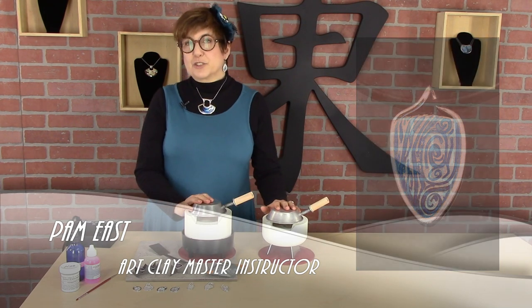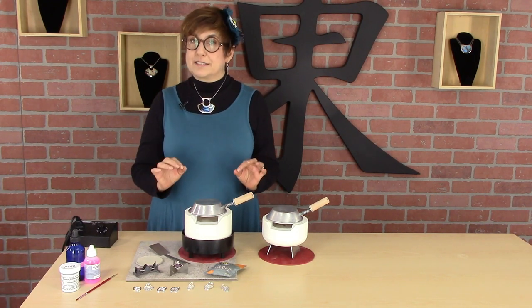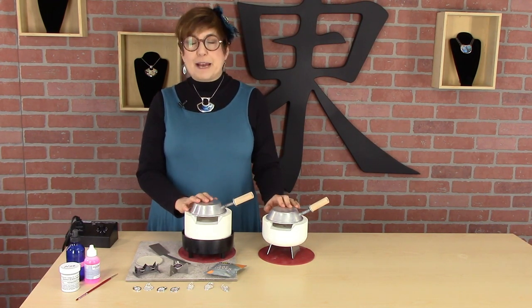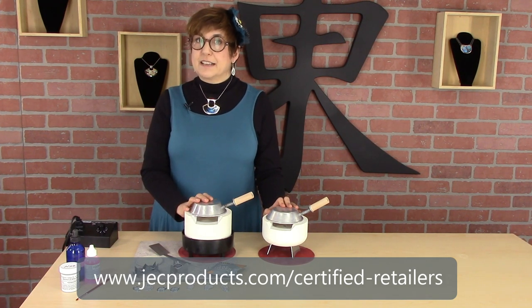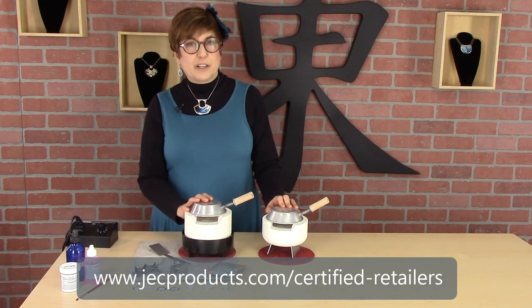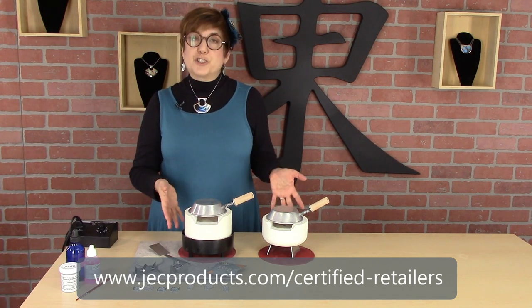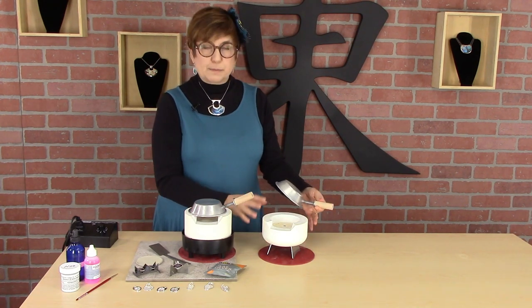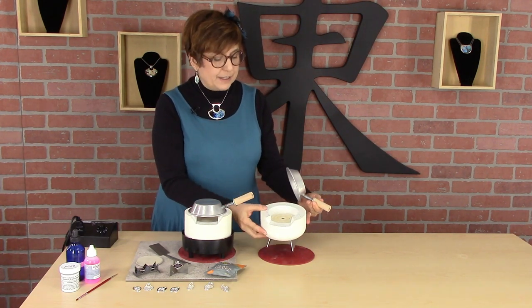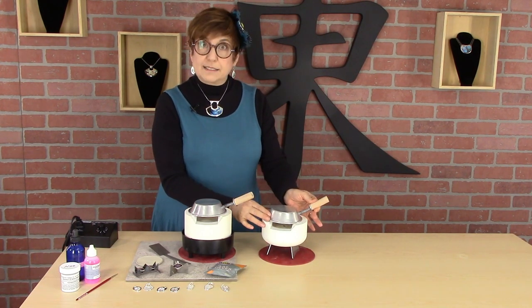These little ultralight kilns are a great alternative to a full-size kiln. They're very cost-effective. They're manufactured by JEC Products and sold to their certified retailers. You can find a list of their certified retailers on their website. They make two models — this is the original Beehive model. It's a little bit smaller and a little bit less expensive. That's what the element looks like, and it's a nice little unit.